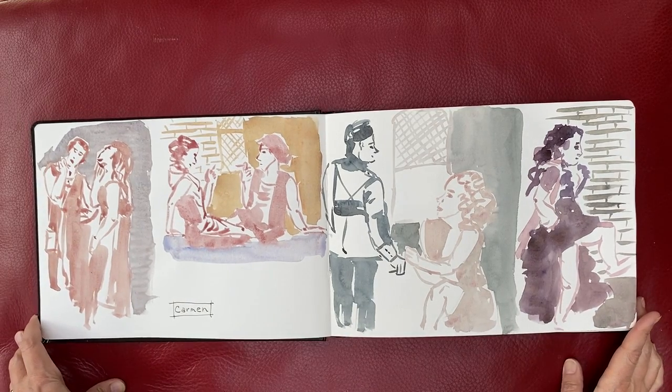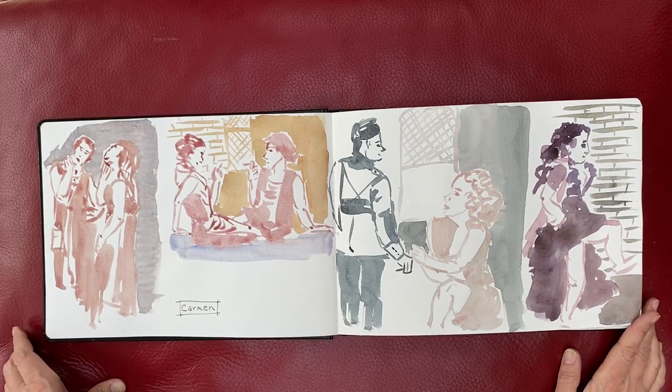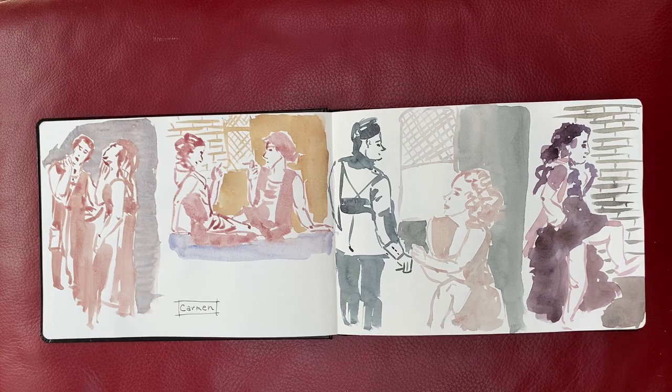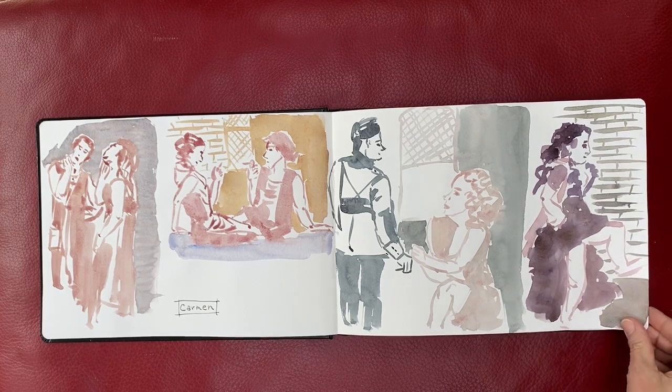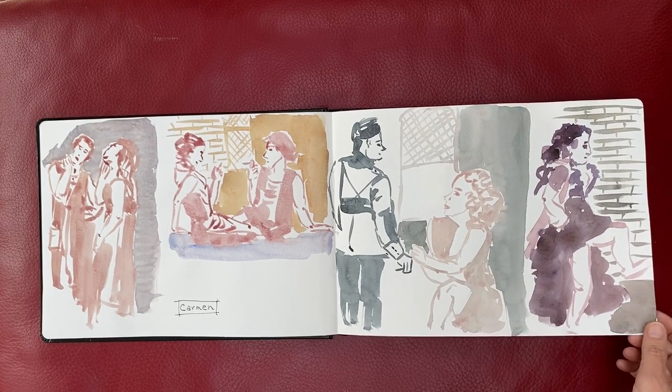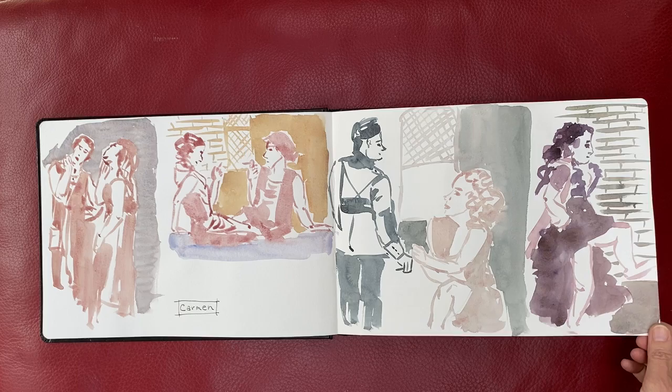Here we are again. You've seen some sketches that look like this. This is from Carmen at the Metropolitan Opera. I used two sketchbooks because I was not patient enough to wait for paint to dry. So I often do that — have two sketchbooks on the go and I can go from one to the other.